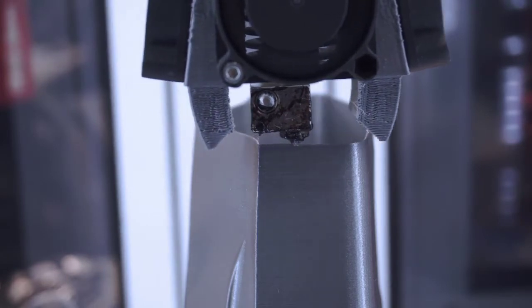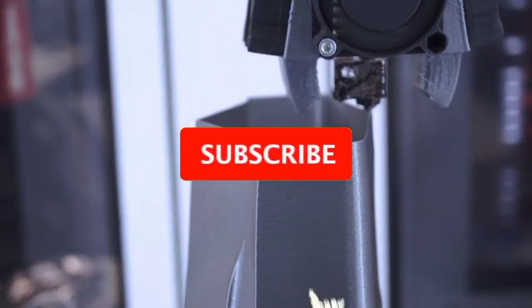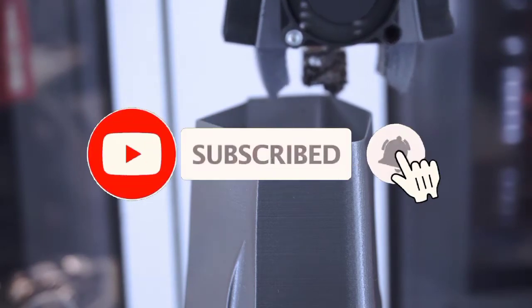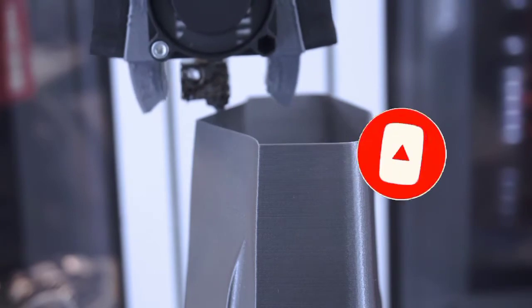Also, do like, share, and comment on this video. Make sure to subscribe to our channel for other interesting videos. Some best 5 printers are given below with links in the description of this video.